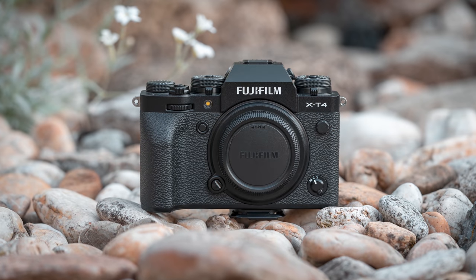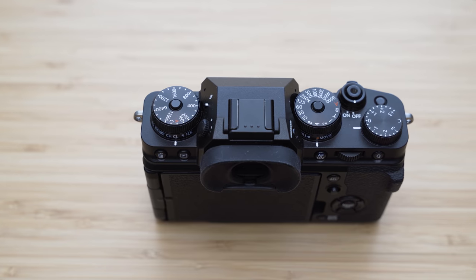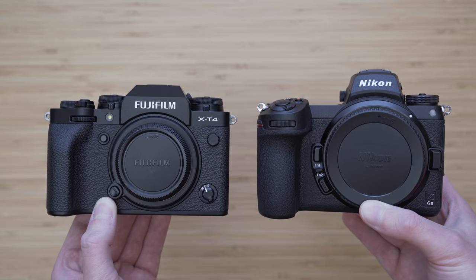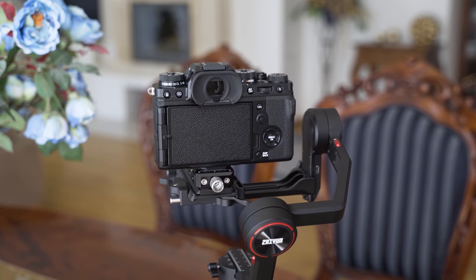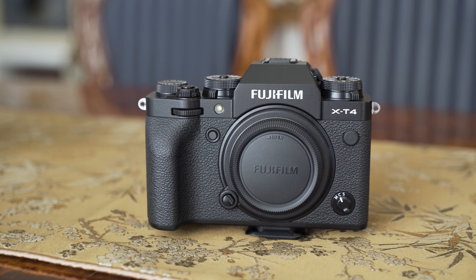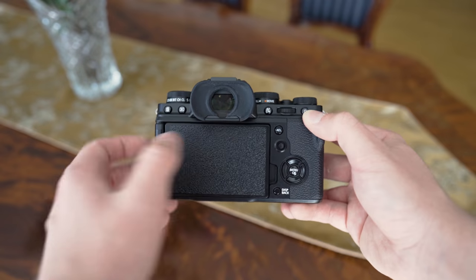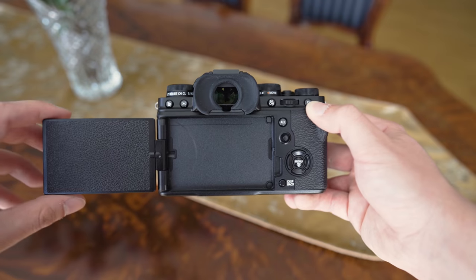The X-T4 weighs 607g and is 13.5cm wide. It isn't the smallest APS-C camera, but the flat shape makes it very portable. The build quality is generally very good — my unit still looks basically like new. It uses a magnesium frame and most of the surface is rubberized, contributing to an overall premium appearance. The weak point of the build quality is the display hinge and the backside of the display, though that hinge does allow the backside to be completely flat.